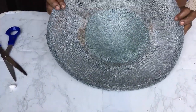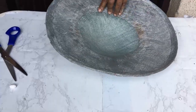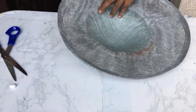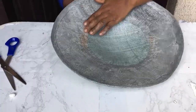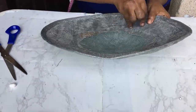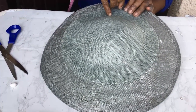Then you put your heart on top, turn it around, and begin to press them. Take it one step after the other and press down, ensuring it sticks properly and firmly.